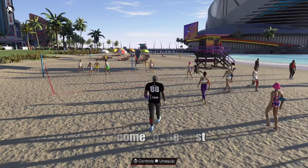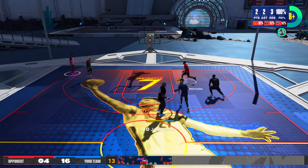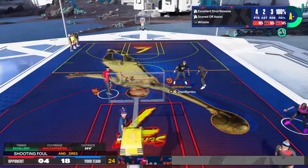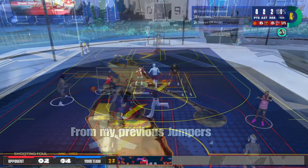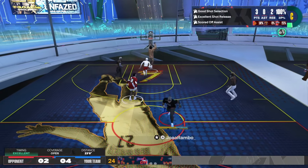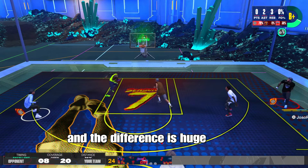Welcome to the best jump shot in NBA 2K24 season 7. From my previous jumpers I made a small adjustment, and the difference is huge.